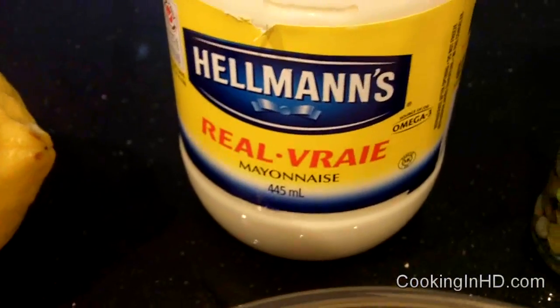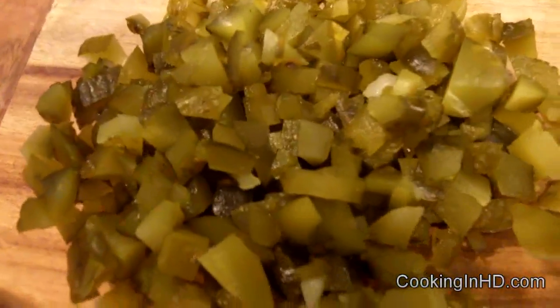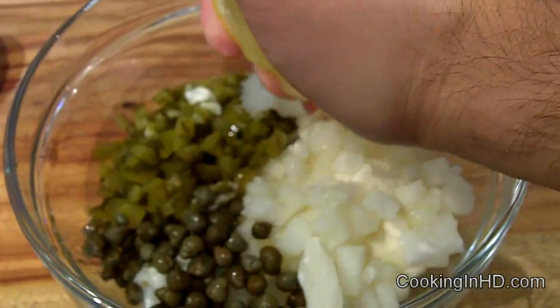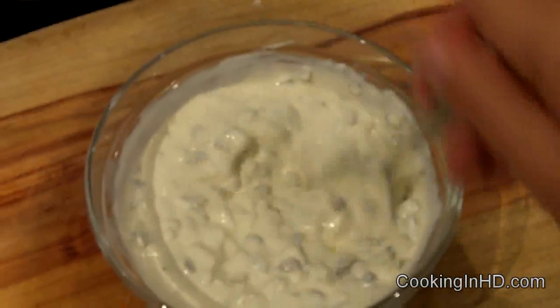Let's start with our tartar sauce. The main ingredients will be about a cup of mayonnaise, about the juice of half a lemon, some sweet gherkins finely chopped, also finely chopped some yellow onion, about a tablespoon or two of capers, and for something a little bit different, some pickled onions — I've minced that into this bowl right here and I'm going to mix everything together. Now that's all mixed in, let's give it a little taste. Mmm, nice bite, a little bit of sweetness, tanginess — it's a good tartar sauce.